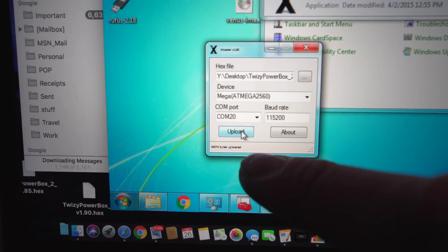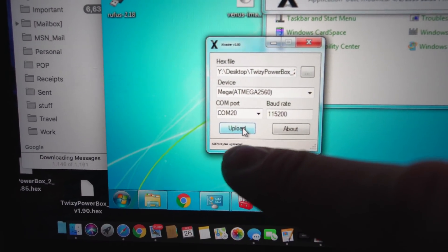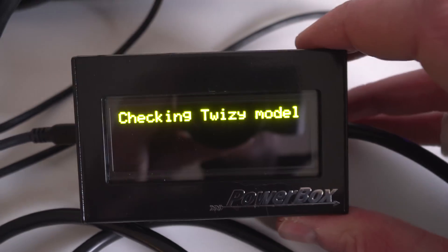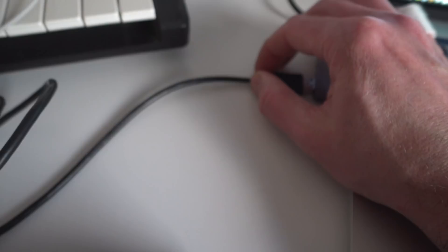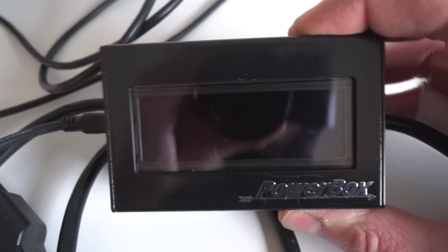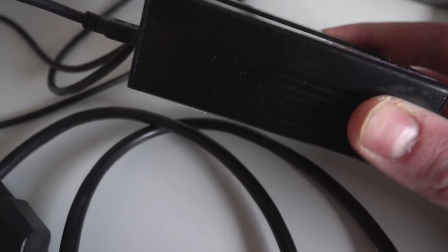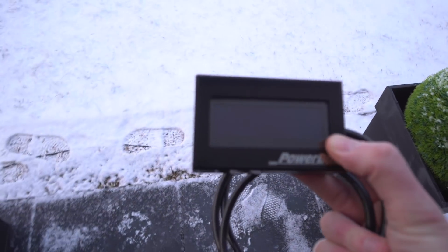Upload — well, I don't know if you can see this down here because it's a virtual machine and the resolution's a bit dodgy, but it basically says it's updated now. So we can attempt to plug this back into the car, replug it in just to see if the firmware is actually changing. 1.90 — there it is, so it's done it.